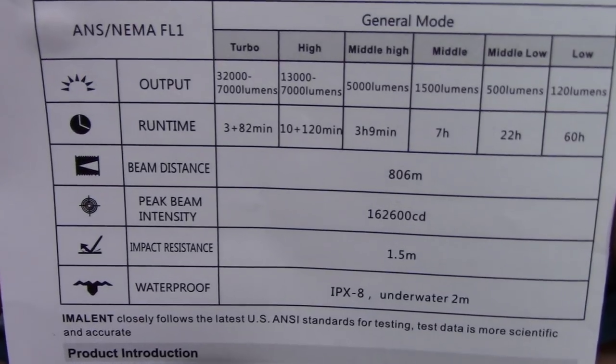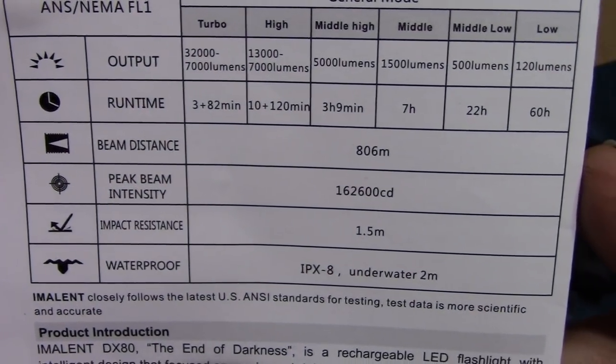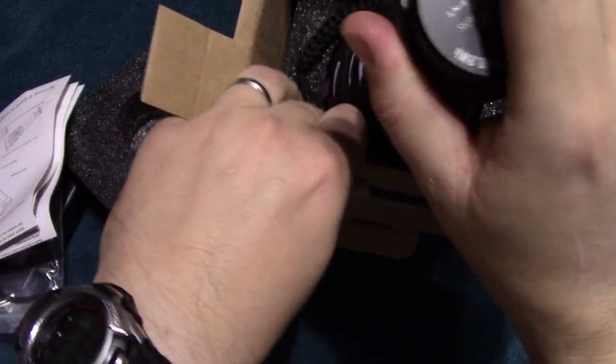It comes with a user manual and I will be posting that shot there for you guys to look over the specs. 32,000 lumens on turbo — can't wait for that. This is not a booklet, it's just a regular folded sheet.